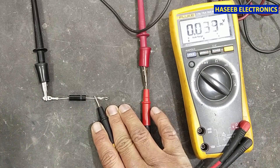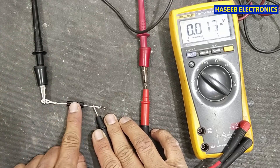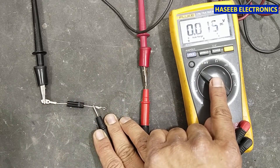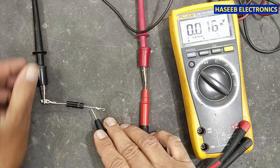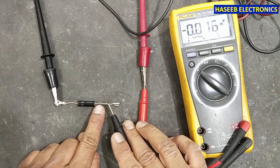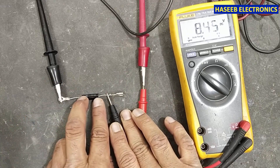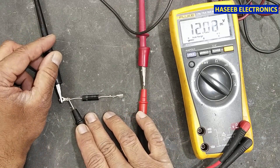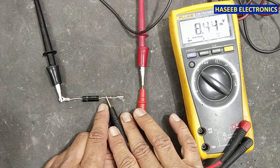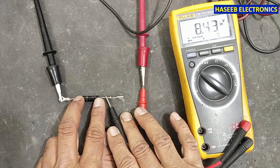Now I will reverse the polarity of this diode. When I reverse the power supply, it is not reading anything — the power supply is available but the diode is blocking the voltage. This is a good diode. If we receive voltage in both directions, that is not a good indication. With negative supply to the cathode, we receive voltage here — 12 volts minus junction voltage.